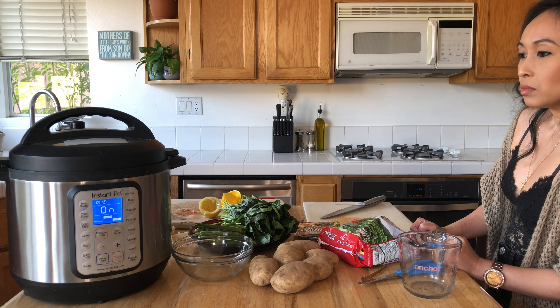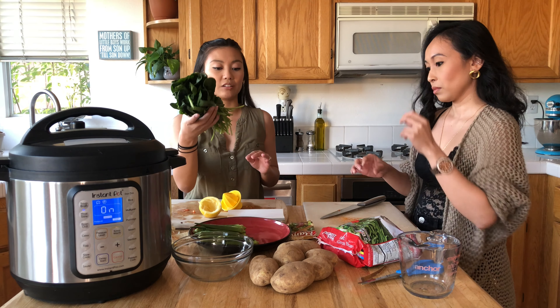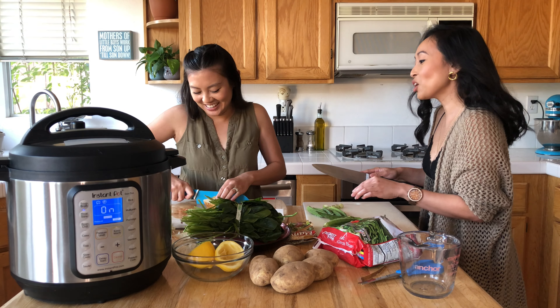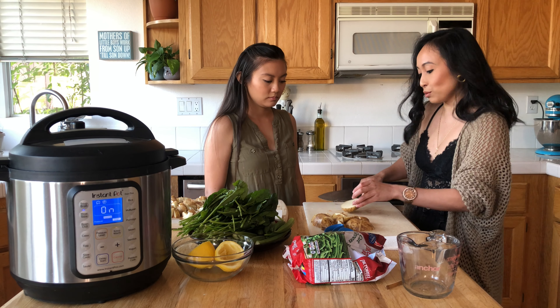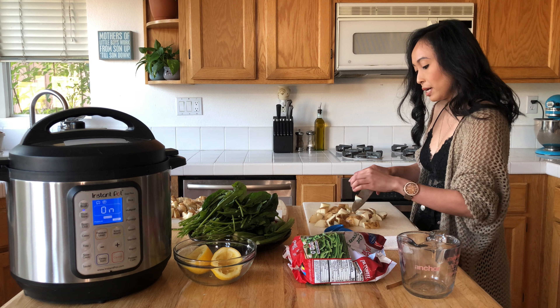It's sealing at the top. It's going to come to pressure in about 15 minutes or so. While that is happening, we're going to chop the rest of the vegetables that we'll put in at the very end so they don't get too soggy. This is the okra — we just take off the tops. We're also going to chop the potatoes, about three-quarter inch cubes, medium-sized.